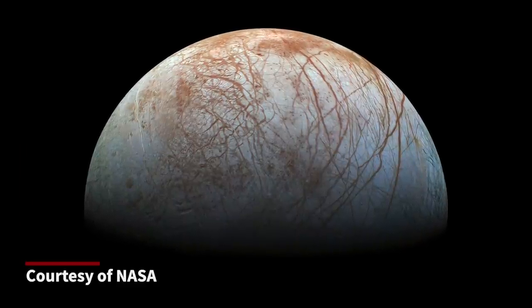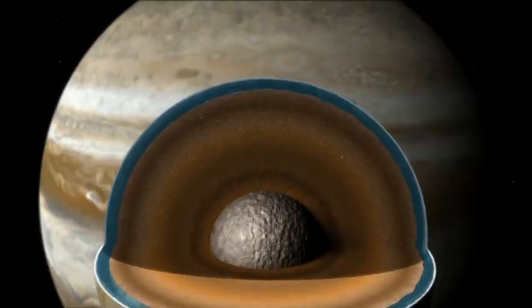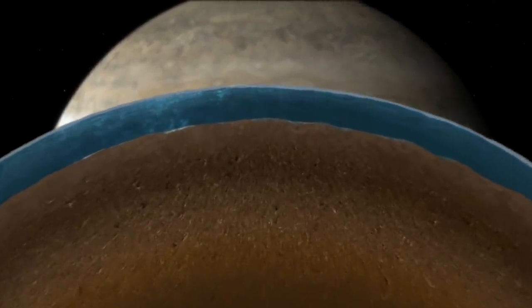Europa is one of Jupiter's moons. It's about the same size as our own moon, but with a really different structure. It has a rocky interior surrounded by a global ocean, and on top of that ocean there's an ice shell that's maybe as much as 20 to 30 kilometers thick. The heat and chemical signatures there suggest it might be a really exciting candidate for extraterrestrial habitability in our solar system.